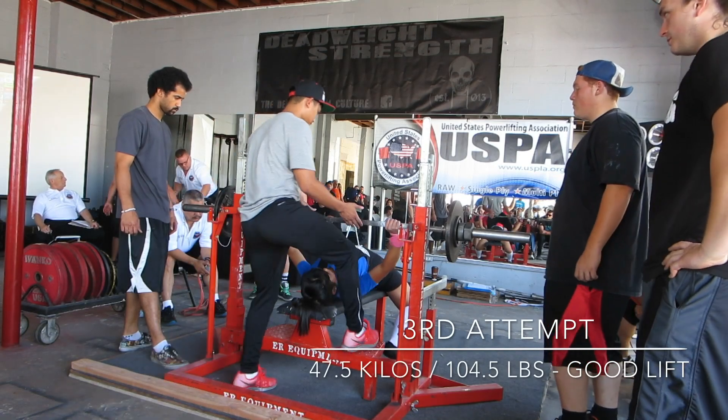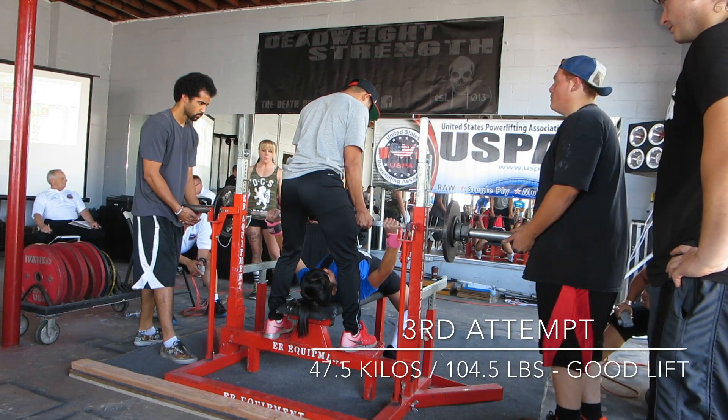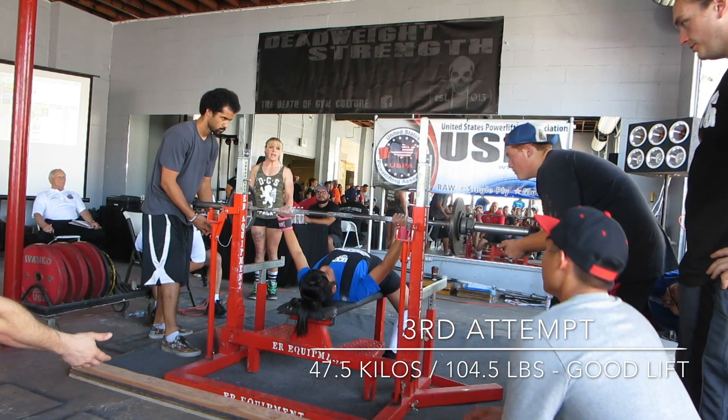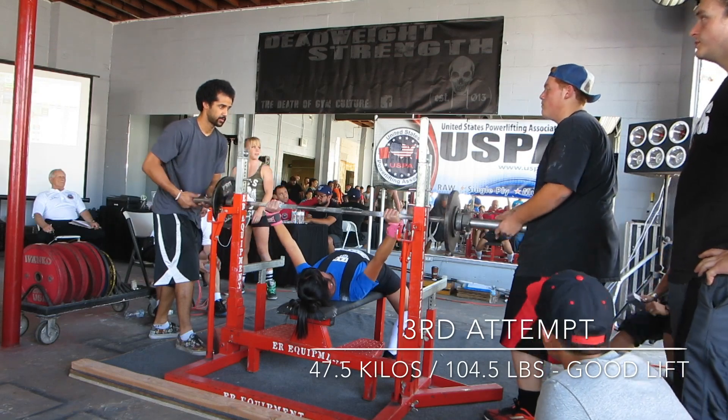I'm going to get out of the show. I'm not going to get out of the show — I'm going to get down right now. You feel it down, huh? Go! Hey! Yes, you got it! Yes! Woo!